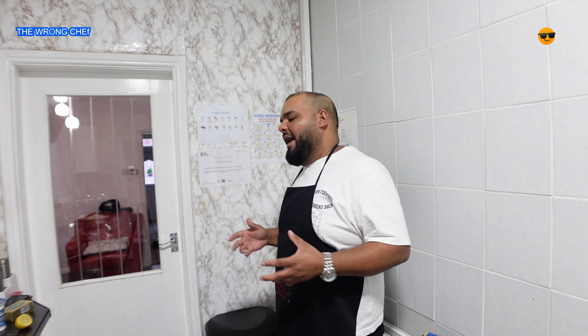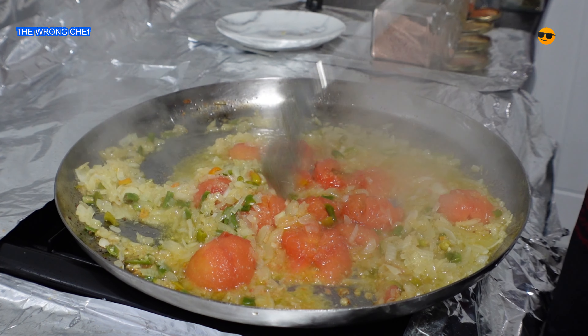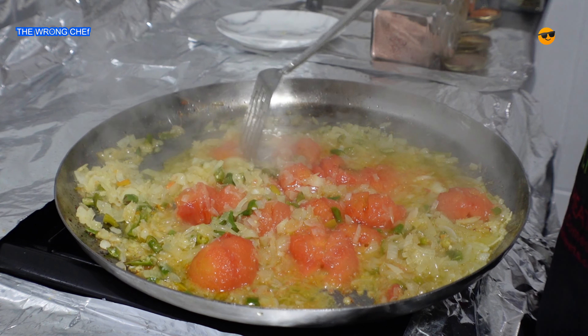Cook this masala until it's nice and golden brown. This should take about a good 10 to 15 minutes.